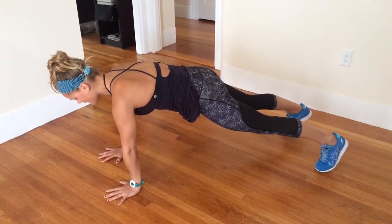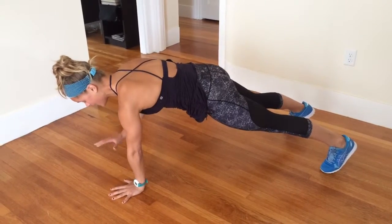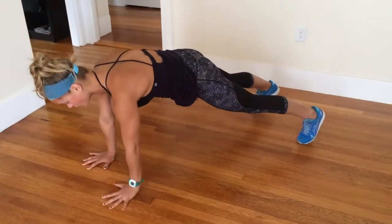From here, I'm going to take my right hand and tap my left shoulder without moving my hips. Come down. Left hand taps right shoulder without rotating my hips.